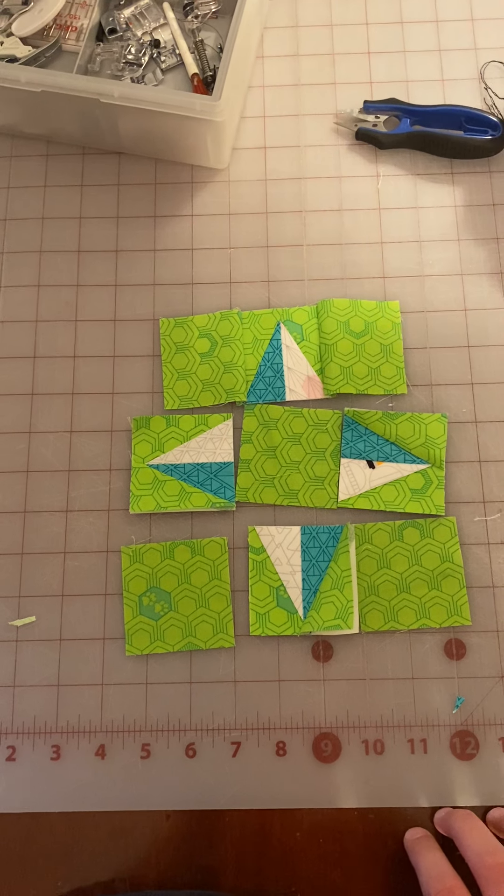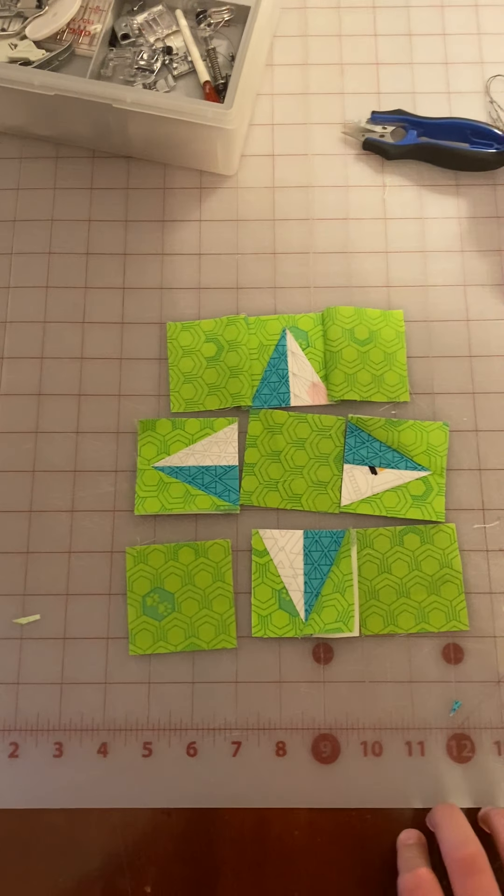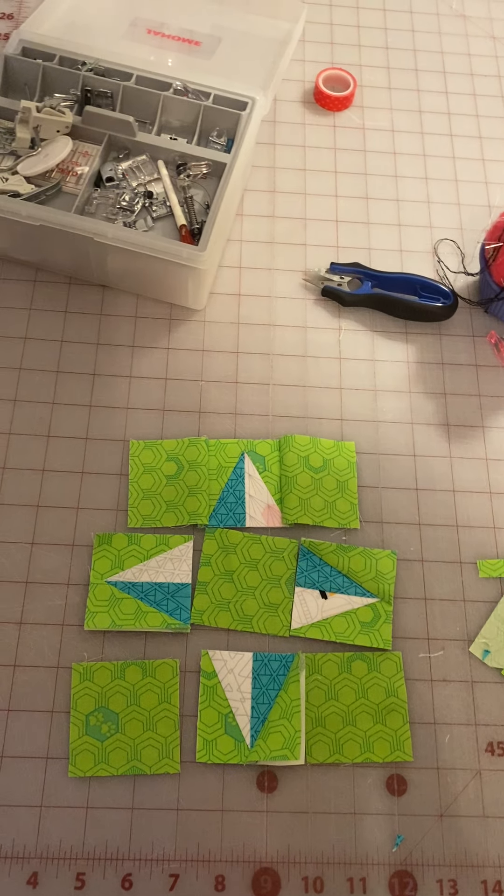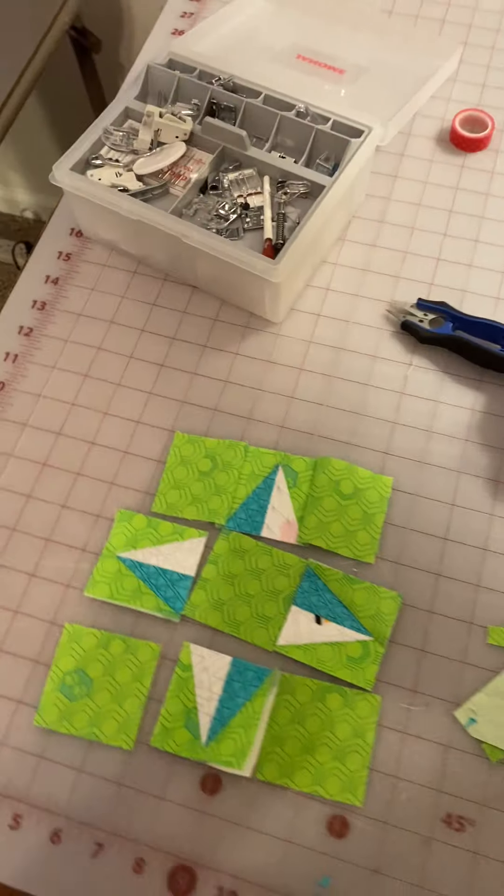If you guys have any questions, you know where we're at. You can call us anytime, email us, or whatever — we will be happy to help you. Don't be afraid of foundation paper piecing. It's really a lot of fun, and it'll get you some really pretty points. Happy stitching, you guys!